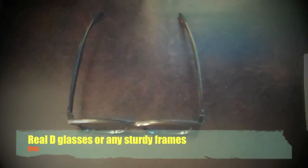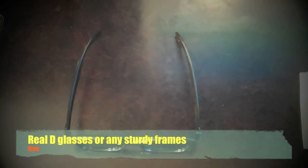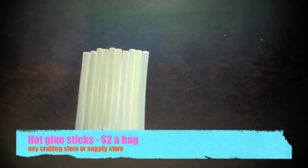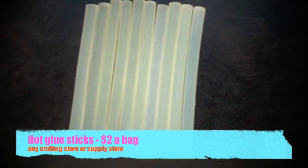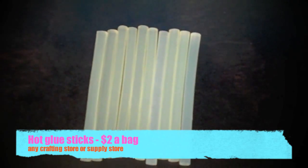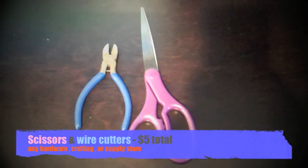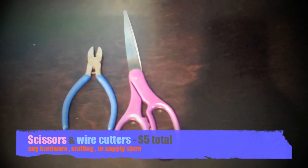You're also going to need some sort of glasses that you can attach the digital photo key chains to — I got these from the movie theater, so they were free. You're also going to need hot glue sticks, which you can pick up from any crafting supply store. You also need scissors and wire cutters. Wire cutters are really important because we're going to be cutting off the metal part that attaches to the digital photo key chains.